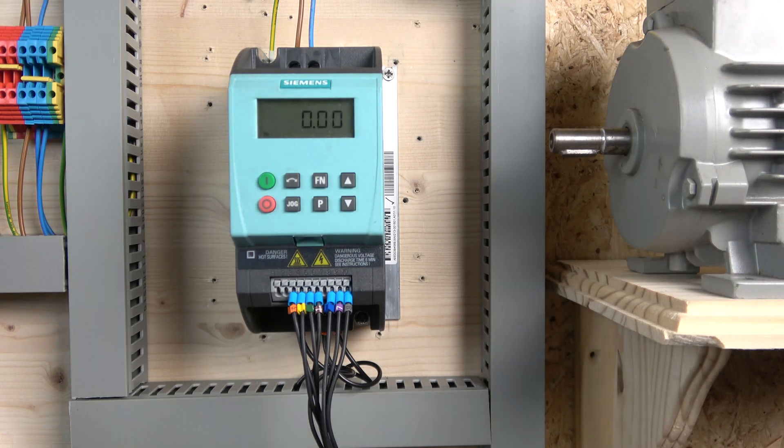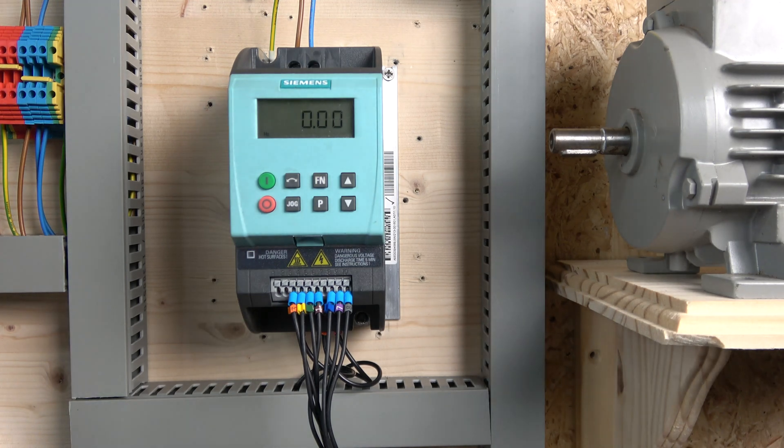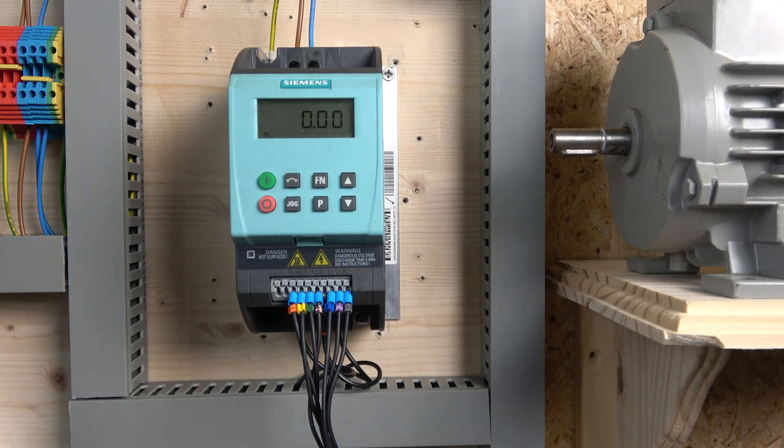I'm using a 10 kilohm potentiometer. I didn't check the paperwork but there is definitely a range you can choose. Now, the potentiometer has to be equal to or higher than 4.7 kilohms, so definitely make sure that is the case — 4.7k and above. That's pretty much what's going on there.